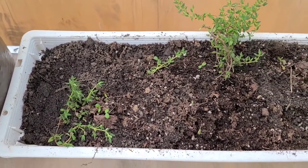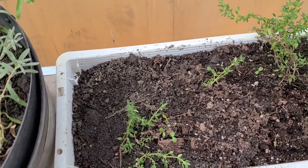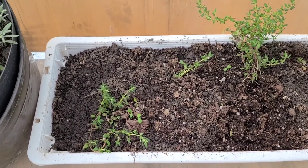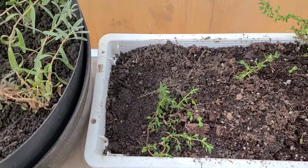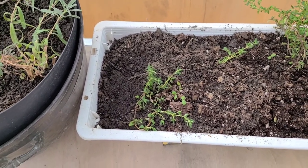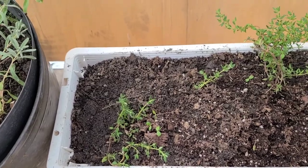The diseases that thyme, rosemary, and these plants tend to have are grey mold and root rot. How do you harvest it? Thyme can be harvested just before the plants start flowering, and you do this by cutting off the top five to six inches of growth.